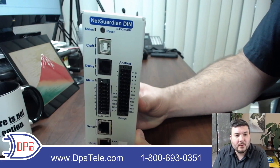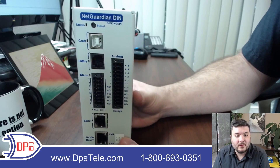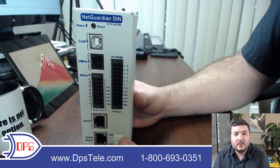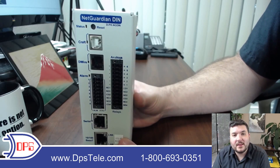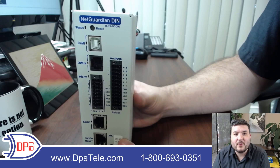If you want to learn more about DPS RTUs — this DIN specifically or any of the over 50 different builds that suit different needs — please go to www.dpstele.com or give us a call at 1-800-693-0351.